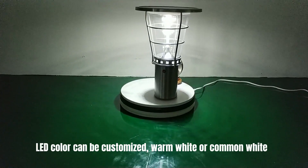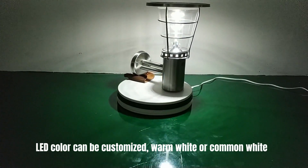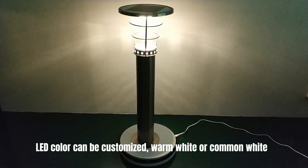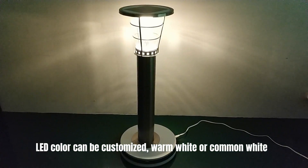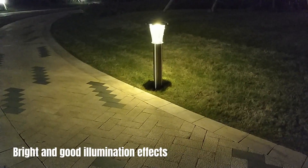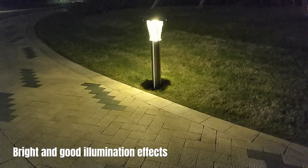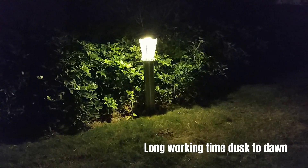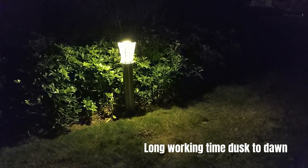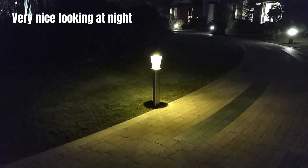LED color can be customized — warm white or cool white. Bright and good illumination effects. Long working time, dusk to dawn. Very nice looking at night.